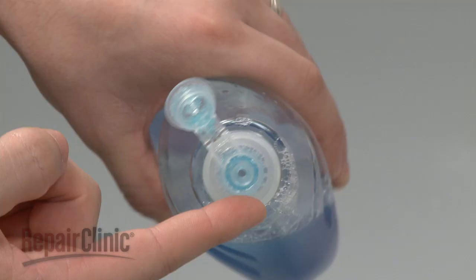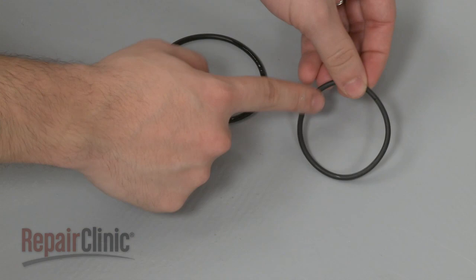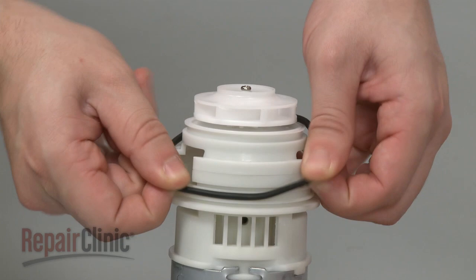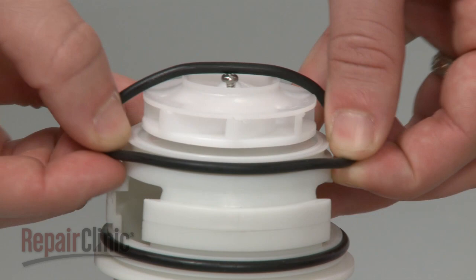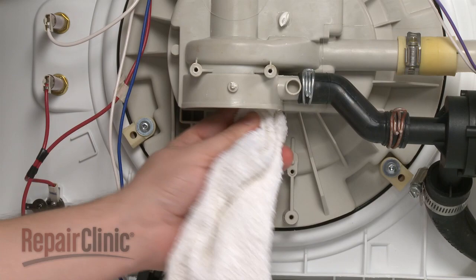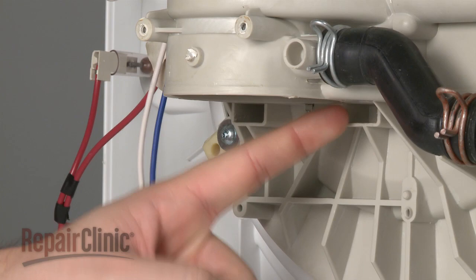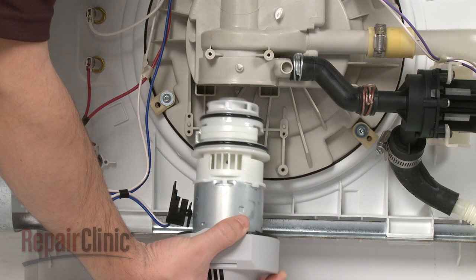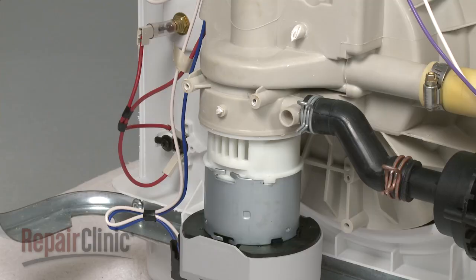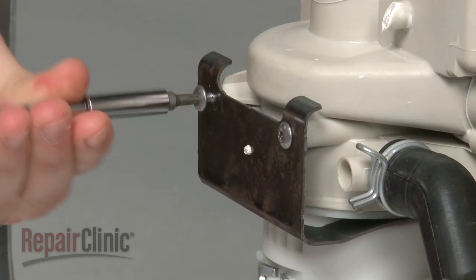Remove the new circulation motor from its packaging. Apply a small amount of liquid dish soap or rinse aid to the two O-rings. Insert the larger O-ring first into the rear channel near the motor opening, then insert the smaller O-ring into the front channel. Use a cloth to wipe out the sump opening, add a small amount of liquid dish soap or rinse aid to the sump opening, and push the new circulation motor directly in. Insert the mounting bracket and secure the screws.